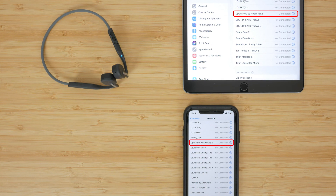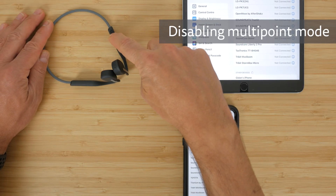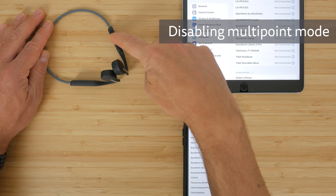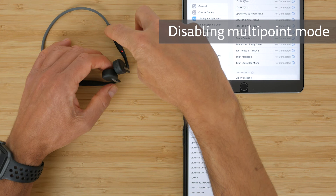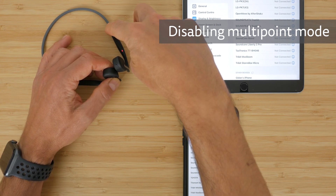One frustration with multi-point mode is the headphones will beep every few seconds for a few minutes if they lose connection to one of the two devices. So if you're paired to a phone and tablet and leave the house playing music off your phone, you'll get these beeps as soon as it loses the connection to the tablet. I noticed this with the Aeropexes too and hoped there would be an option to disable it.